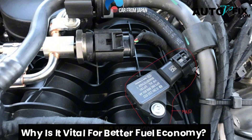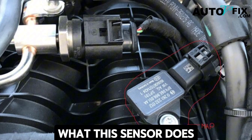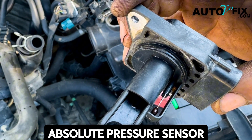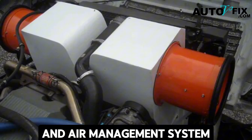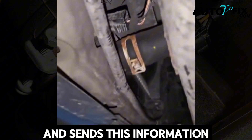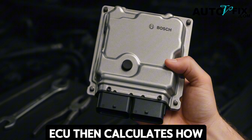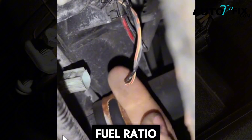Before we get into the methods, let's quickly look at what this sensor does. The MAP sensor — Manifold Absolute Pressure sensor — is a critical part of your engine's fuel and air management system. It measures the air pressure inside the intake manifold and sends this information to the ECU (Engine Control Unit), which then calculates how much fuel to inject, ensuring the perfect air-fuel ratio.